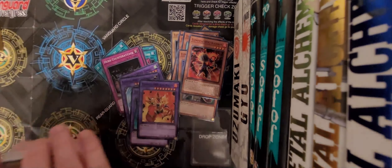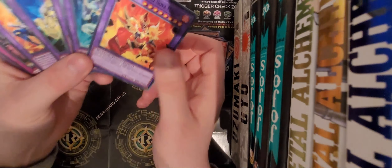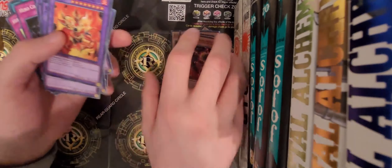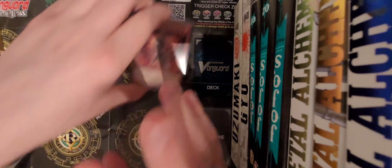And that's the Elder Hero deck. We've got some new Elder Heroes here, which is really cool as always, and we've got some cool new Spells and Traps in this set, which is actually really cool too.